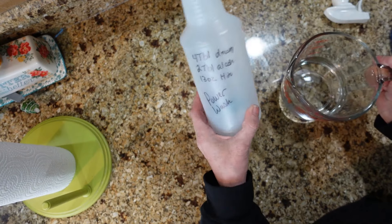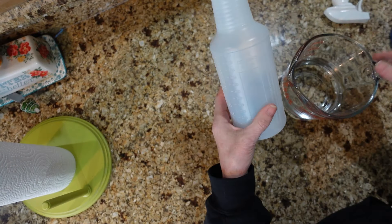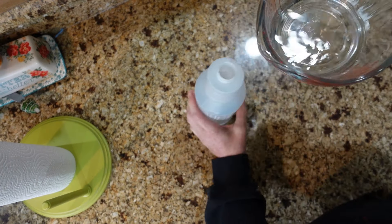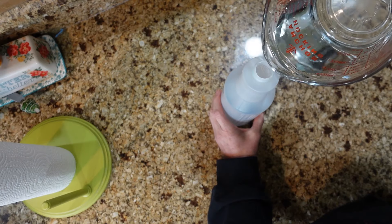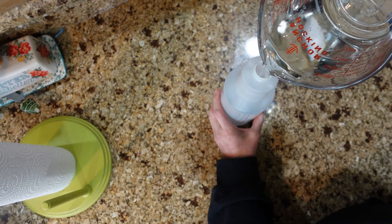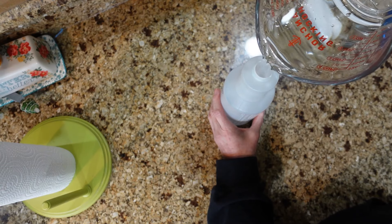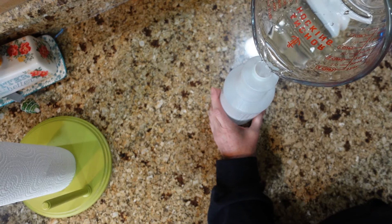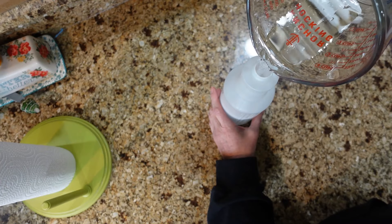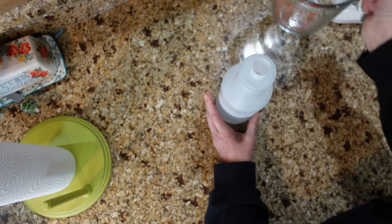I have the recipe written down on my bottle. I've only made it once before, so this is my second time. We're going to start with 13 ounces of water. Put the water in first, of course, because if you don't you're going to get bubbles. There's 13 ounces of water.